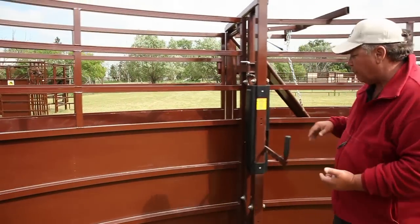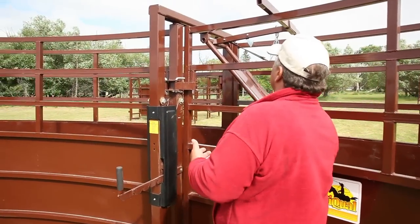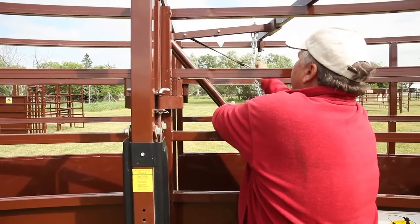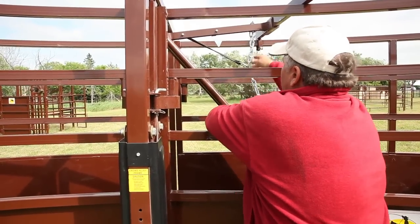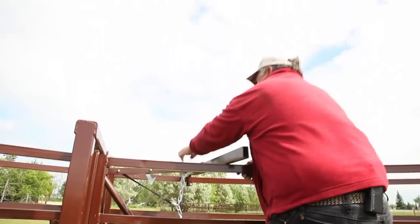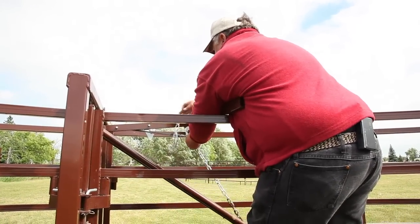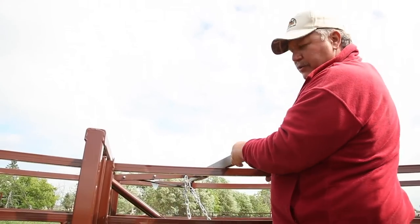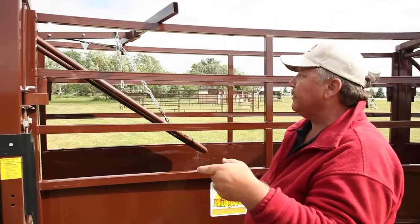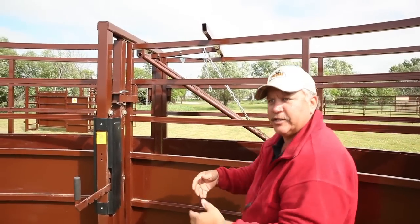Our backstops are a positive backstop — fully adjustable. You just move them in and out. We use a rubber cord to keep the noise down and adjust them in place depending on size. You want to put those backstops at the pin bones on the back end of the cow. You don't want it way down in the twist because then she's just going to sit down on it and lay on it.